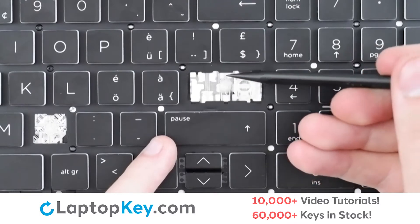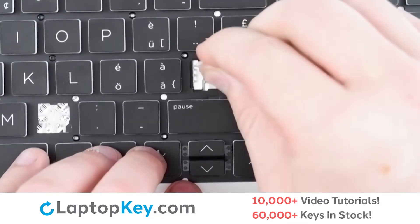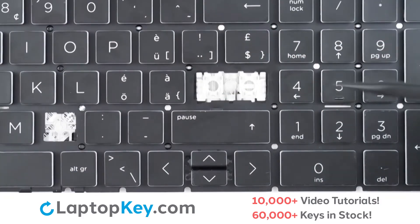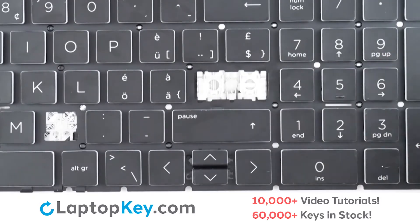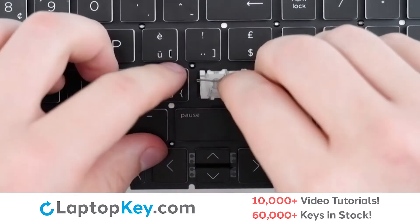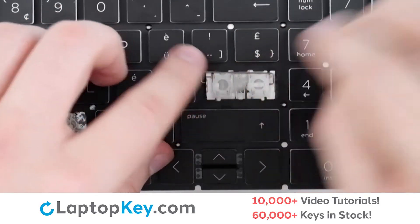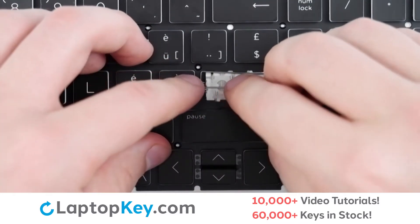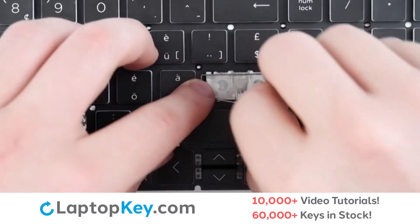Then, using the metal hooks here and here, you will lay the clip down flat from the top and press down. To replace the metal arms, you will use holes here, here, here, and here — the top set of holes for the top arm, lay it down flat, and the bottom set of holes for the bottom arm, which we will also lay down flat.